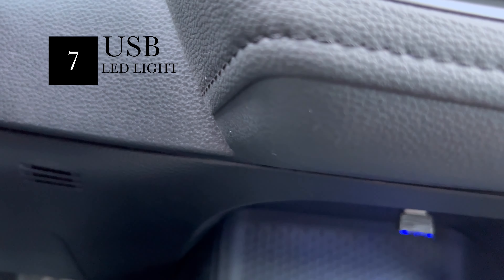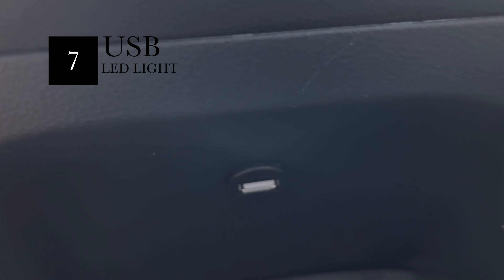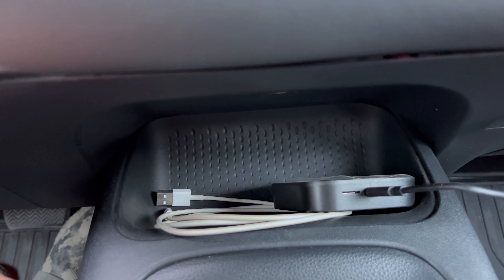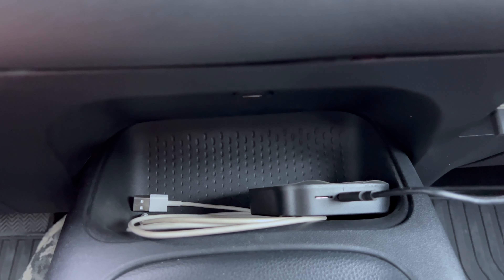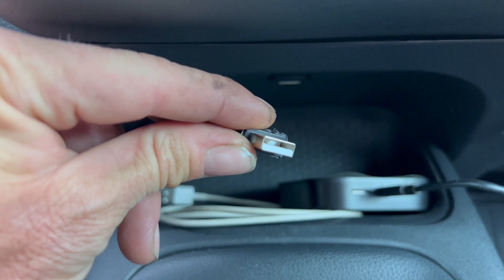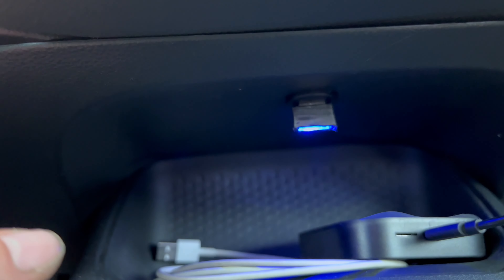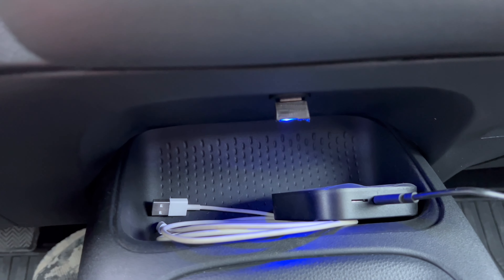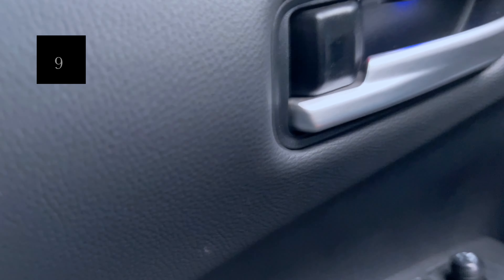I also installed a USB right here in the center console area. If you have this car, you know this area is basically a black hole at night — you can't see anything in there, and that really bugged me. So I got this LED light USB. You just plug it in and tape it so it doesn't slip, and it lights up the inside. It looks pretty good and you can't even see it when you're sitting up.